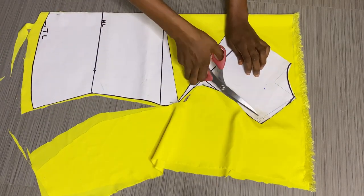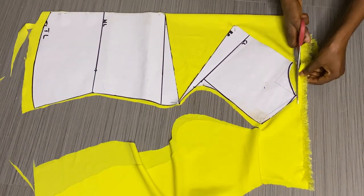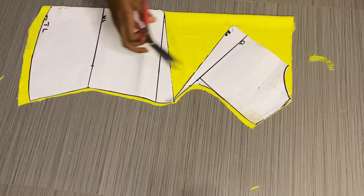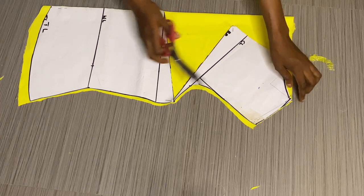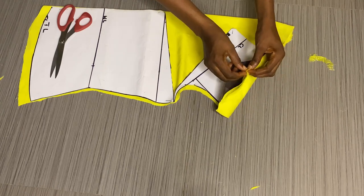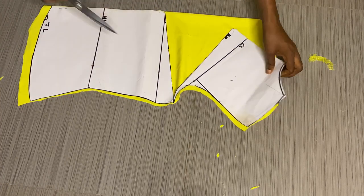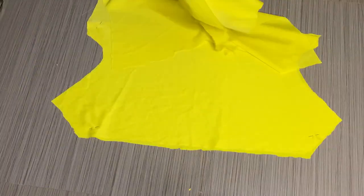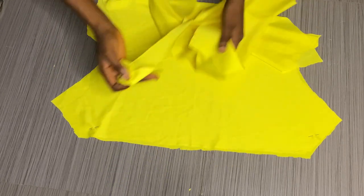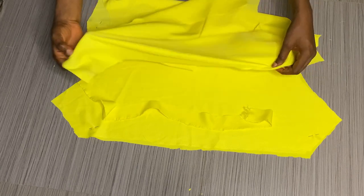After cutting it out, on the shoulder side where the shoulder is starting, you have to notch it so you know where the shoulder is starting. After that we'll have our front and back pieces. This is the back side, and I'm going to cut out facing for it — specifically what I'll use to pipe the neckline for the back.